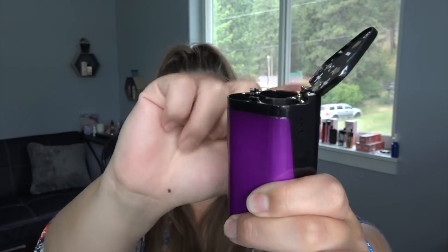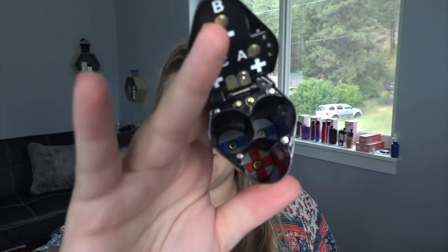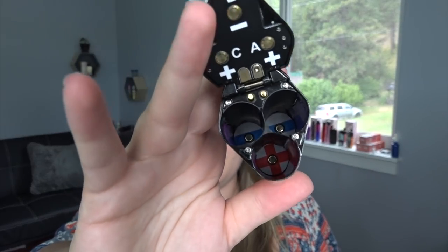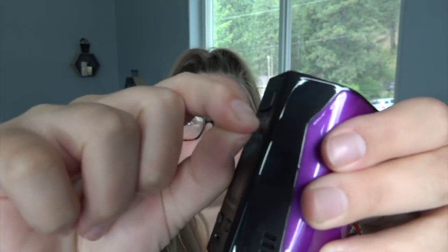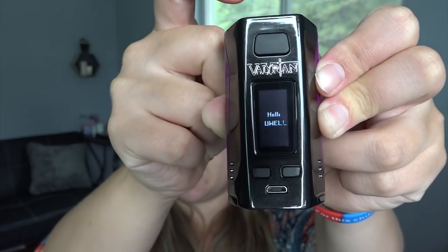On the bottom is a hinged battery door — you pull it up and push it down and forward to lock. It takes three 18650 batteries; inside the door it shows which direction to put them. I haven't used a three-battery mod in a long time! When using a mod with multiple batteries, make sure they are matched — bought together, used together, and charged together. If one is damaged, don't use them at all. Five clicks turns it on — it says hello — and goodbye when you turn it off.